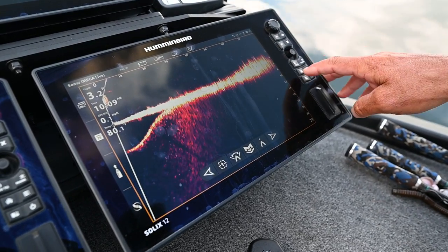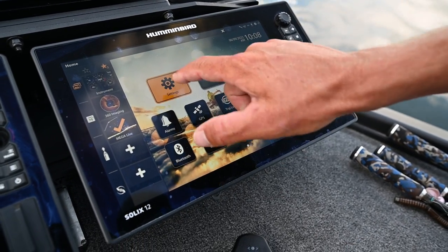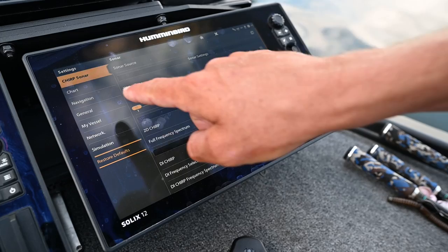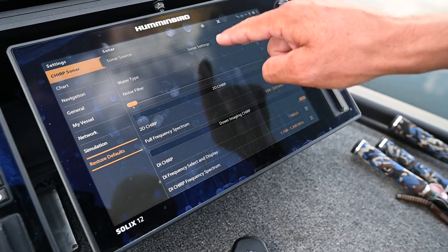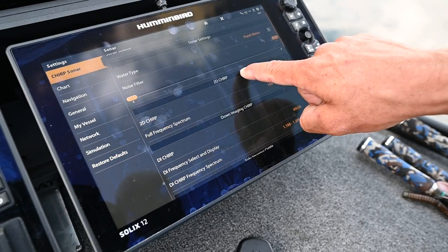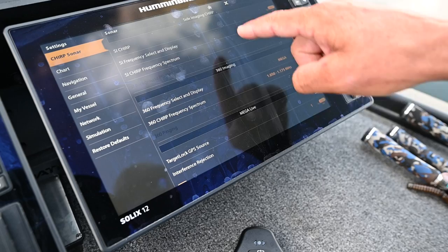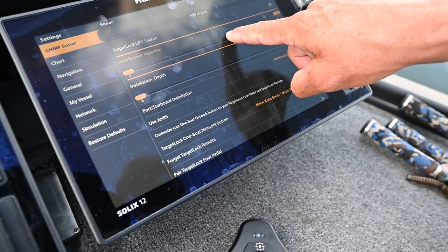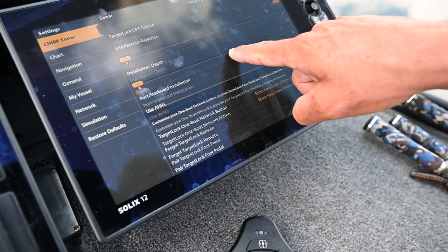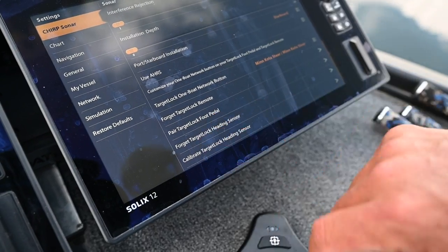To pair on Solix or Apex, go to Home, then go to Settings. Navigate to CHIRP Sonar to get all the sonar options. Scroll down past 2D, down imaging, past side imaging, past 360, and get to Mega Live. This will show you all the Mega Live options, and right here it will say 'Pair Target Lock Foot Pedal.'